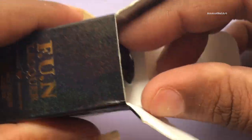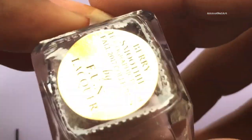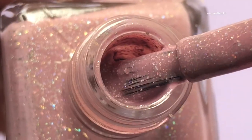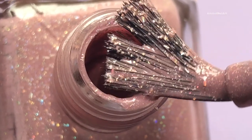They released 10 new shades in the last spring collection and I chose 4 different colors from that collection. The retail price of each bottle is $13.50, and if you buy the entire collection — that is 10 bottles — you have to pay around $135, less shipping.